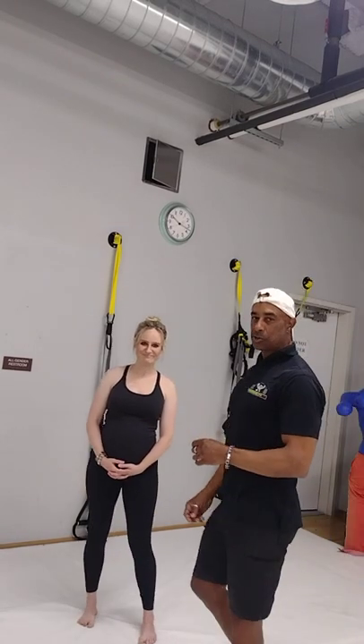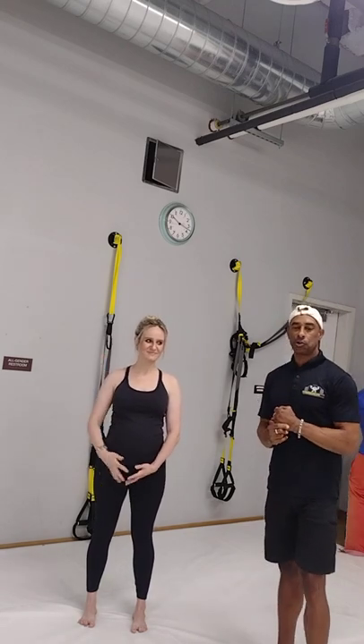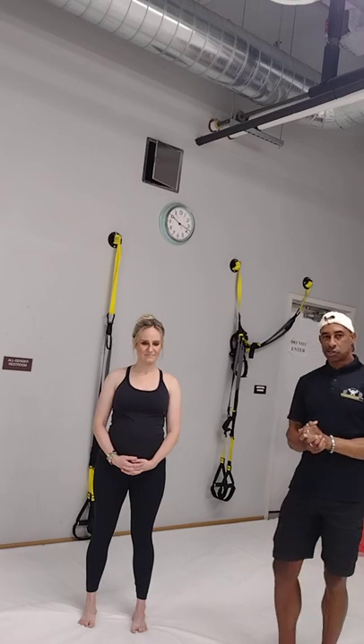Hi, we're back at our Sunday morning show and this is our third episode. We're here with Tyler Zeller, and she's in her third trimester of pregnancy. We're going to show you some basic exercises you can do at home or in your favorite gym. We're going to get started with five repetitions in each exercise — and we'll let you get back to your coffee.